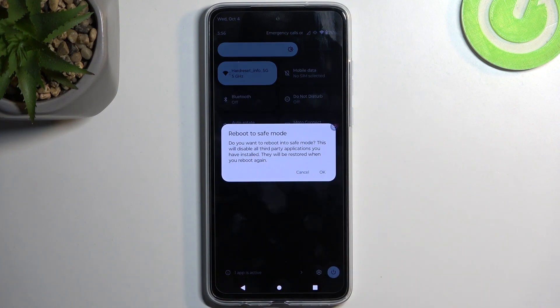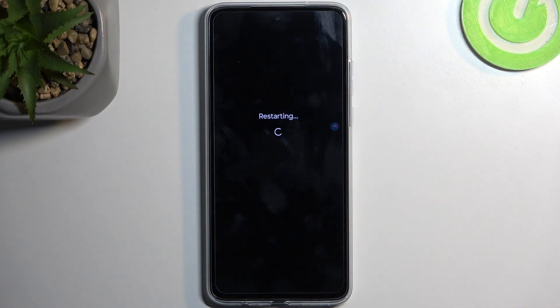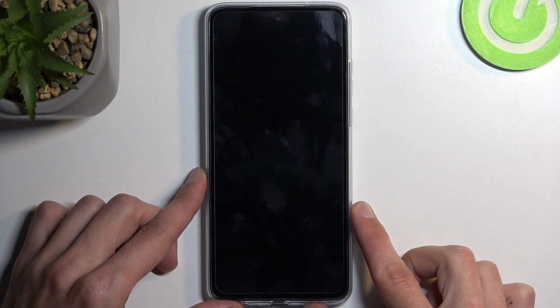When you hold it, it will change into 'Reboot to Safe Mode.' Confirm it by selecting OK and just wait for the device to boot back up.